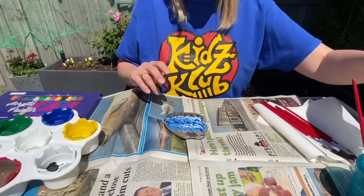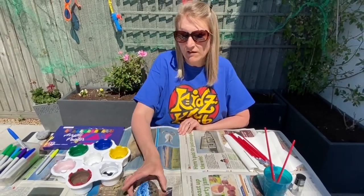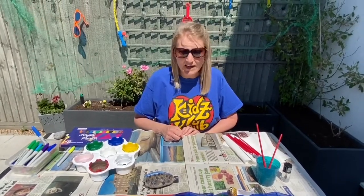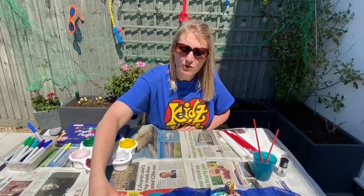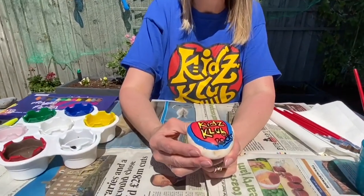I'm going to leave that to dry before we then go and write our information on the back of our pebble and seal it as well. To show you what we're going to write on the back, I'm going to show you the one I've done for Kids Club Rocks.